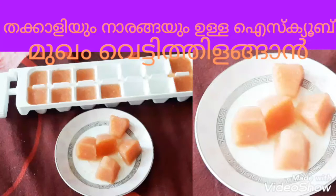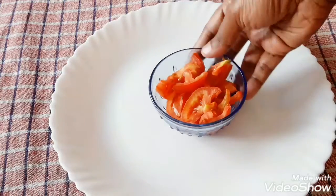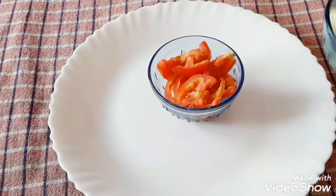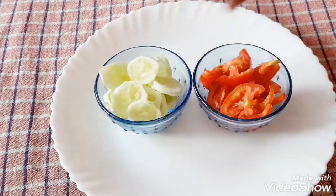Hi friends, welcome to Shahna's Tips and Vibes Selects. I'm going to show you an ice cube video. This is a very effective ice cube. If you want to subscribe and support this channel,